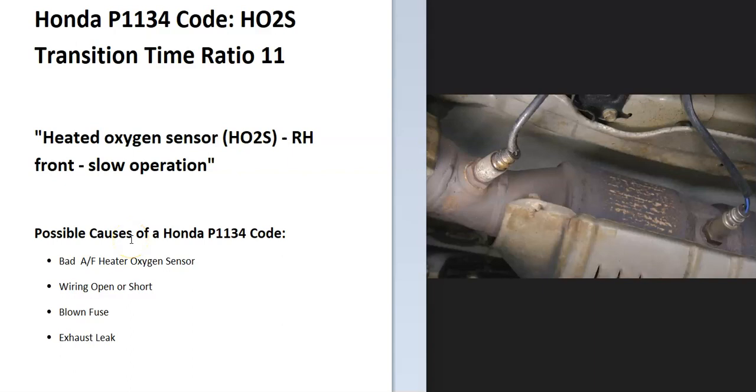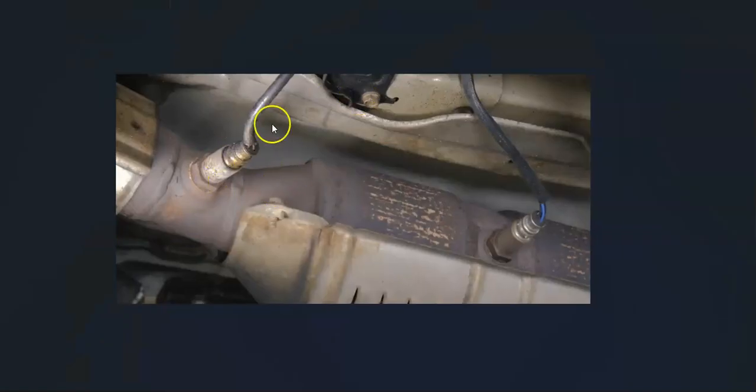Some possible causes of a Honda P1134 code: it could be a bad oxygen sensor, an issue in the wiring such as an open or short, a blown fuse, or possibly an exhaust leak. Be sure to be on the lookout for an exhaust leak, since if the exhaust is leaking it can throw these sensors off.